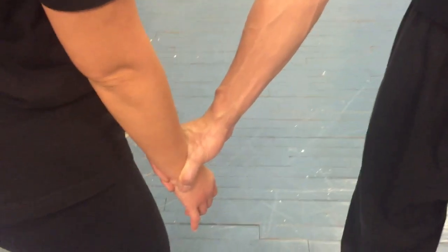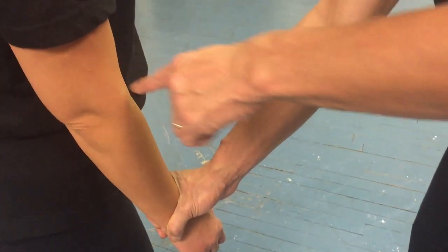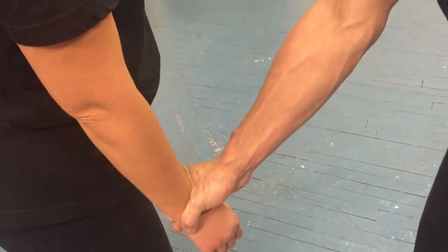If you go to this point and lift it up from there, it won't work. If you go to this point and lift it up, it won't work.